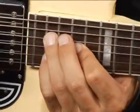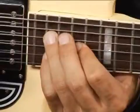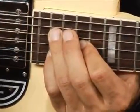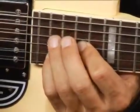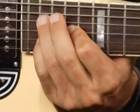Your four finger on the 17th fret third string and your pinky on the 19th fret second string. Your chord should sound like this.